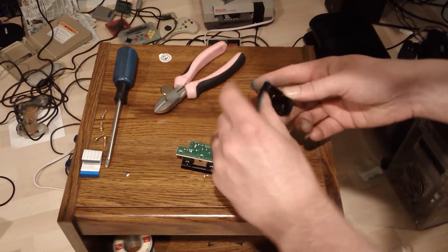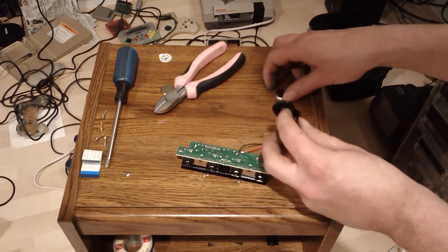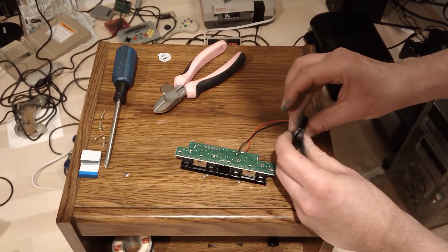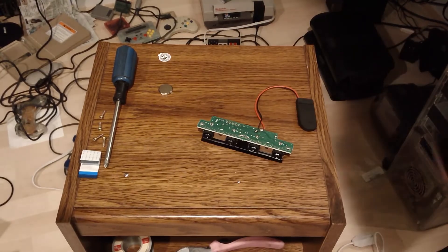You can take this ML2032 and pop it right in. Let's pop that back into the Dreamcast.